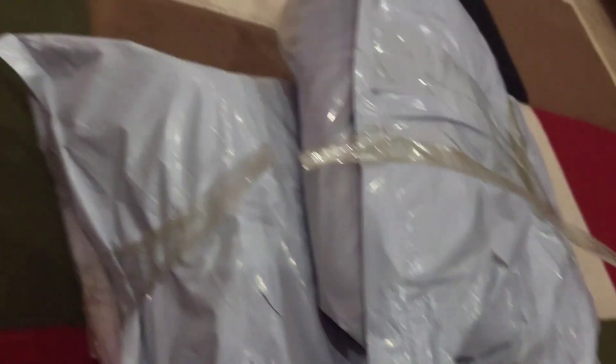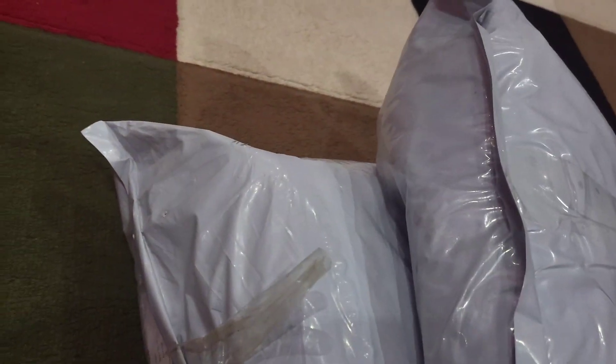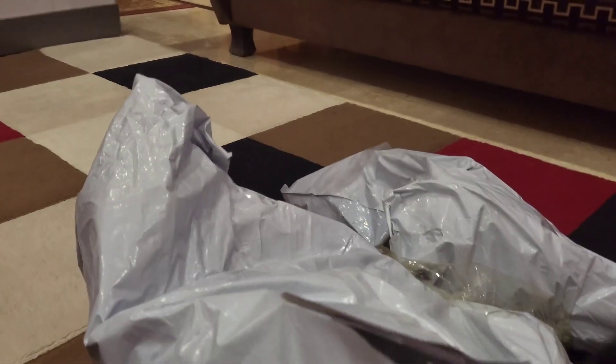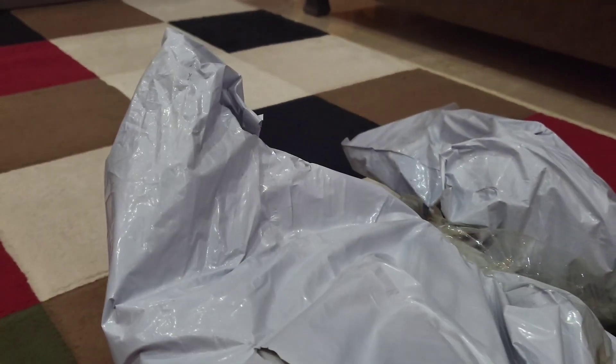I am actually very excited. Because I am going to buy bags online, I am going to risk it for how the quality is. Let's see what the quality is. So I am going to cut it from here. That's a lot. That's so much.